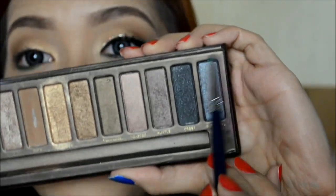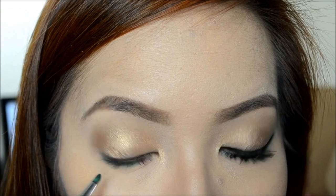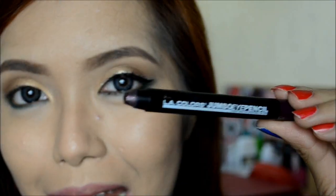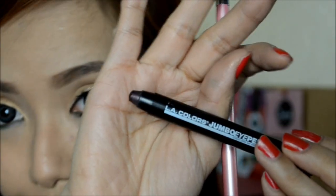Going back to my Naked Palette, I'm going to take Gun Metal and apply it on my lower lash line. Next, I'm going to take a Shimmery Purple Liner and apply it on the lower lash line as well.